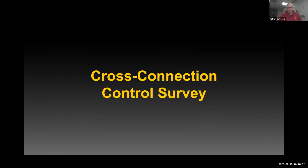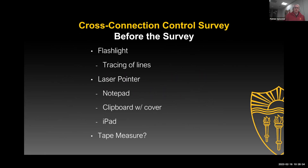When you go out on a survey, there are some things you want to do to prepare — just some basic general guidelines. Bring a flashlight. You may want to have a laser pointer if you're there with someone to point things out. Have a notepad or an iPad or something to take notes. Maybe a tape measure. Just some basic things to make sure you record all the information you want to record.